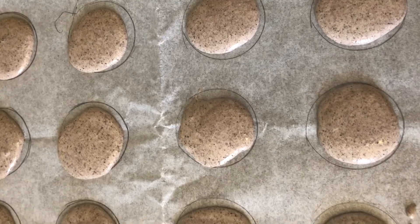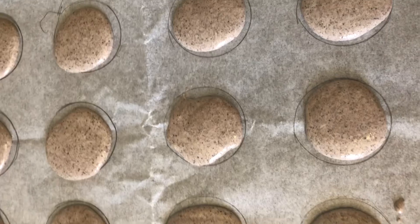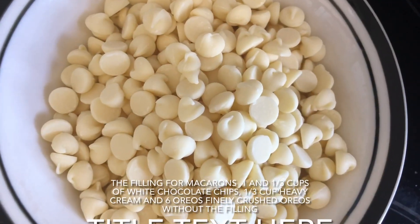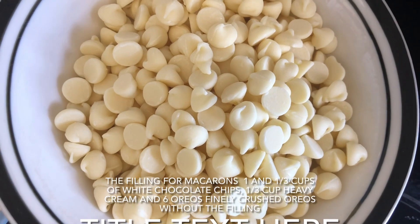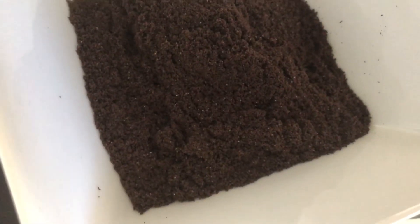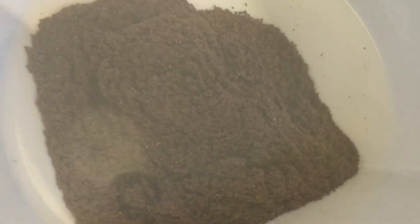Finished piping my macarons on my two pans. Stamp down on the countertop and let them sit for 60 minutes to let all the air bubbles come out. The filling for the macarons is 1 and 1/3 cups of white chocolate chips, 1/3 cup of heavy cream, and 6 finely crushed Oreos.